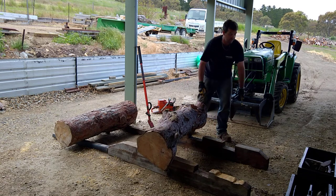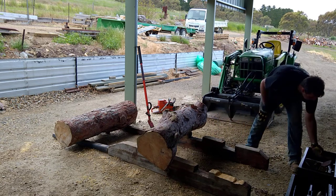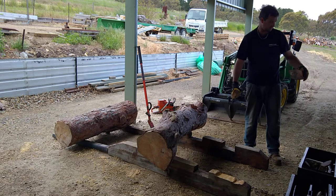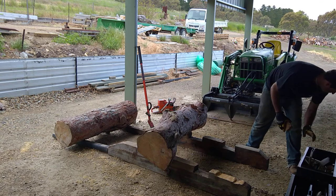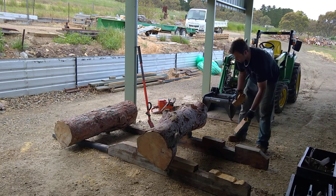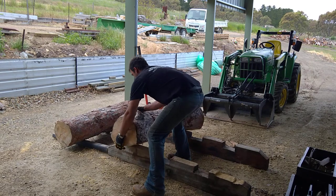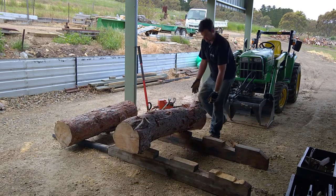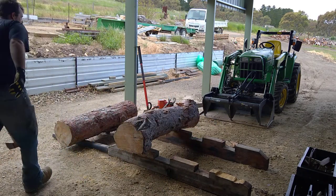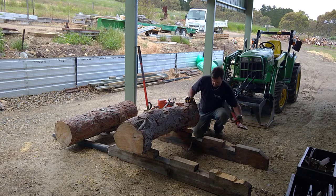One thing you can do if the log's not sitting in the groove and it's got a bit of wobble — I use my wedges to brace the log. I carry them around on the job. A couple of ways you can use the wedges. So you've got one end — I'll just work on one end at the moment. You can just use your wedges to tap it in.